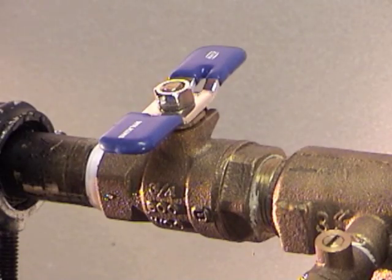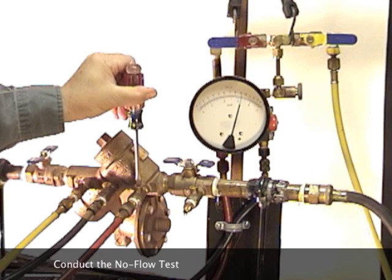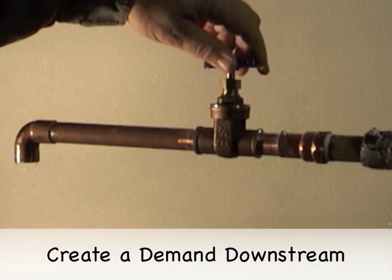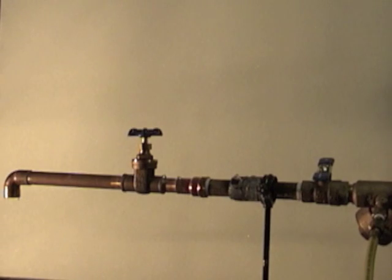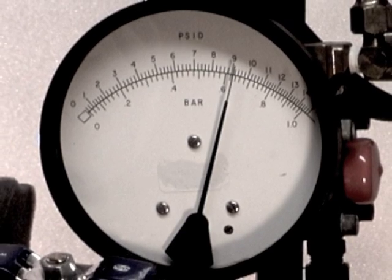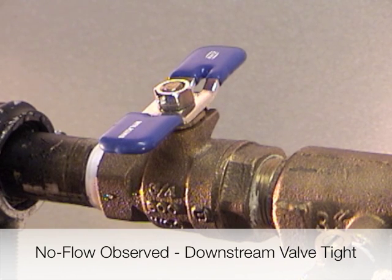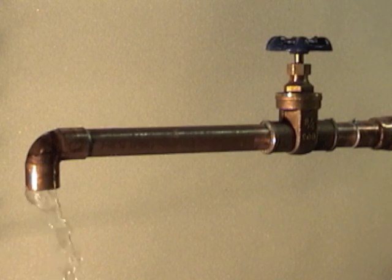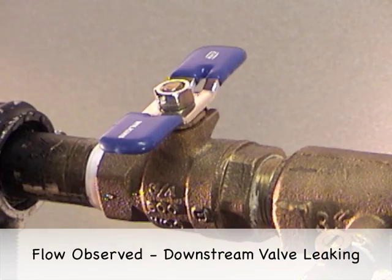To test the downstream shutoff valve for tightness, conduct a no flow test of the device. Create a demand by opening a valve downstream of the device. Watch for any flow from the open valve and observe the test kit needle. If there is no flow and the test kit needle is holding steady, the downstream shutoff valve is considered tight. If there is flow and the needle drops to zero, the downstream shutoff valve is considered leaking.